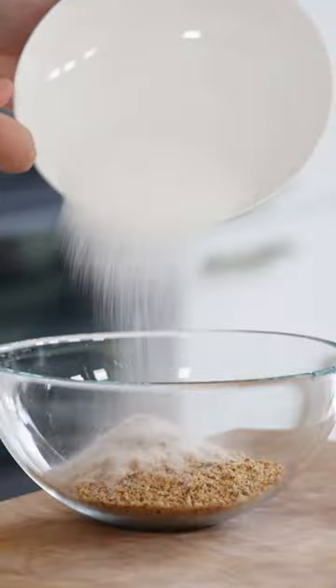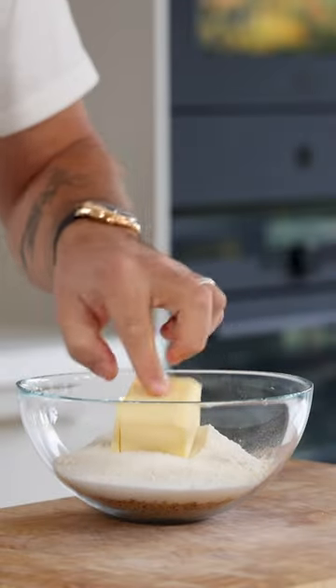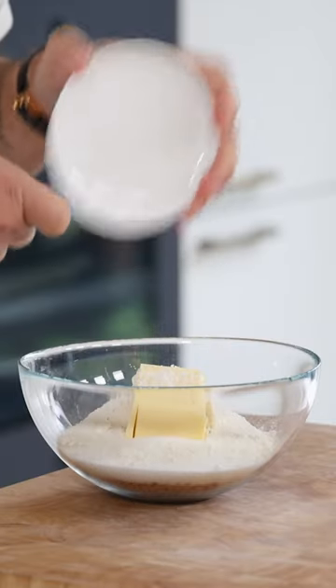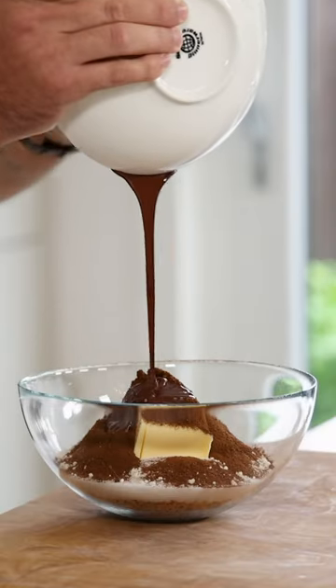Then transfer it into a bowl and also add 100 grams of sugar, 60 grams of flour, 100 grams of butter, 2 grams of flaky salt, 8 grams of instant coffee powder, and 40 grams of melted dark chocolate.